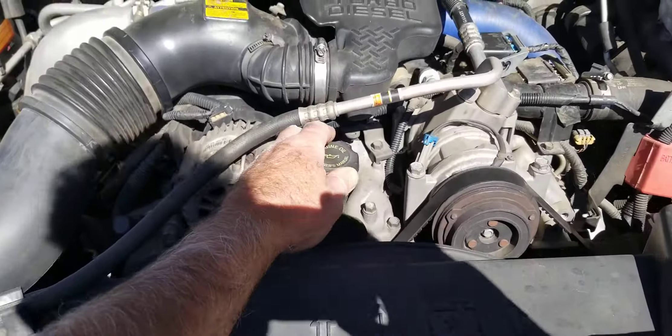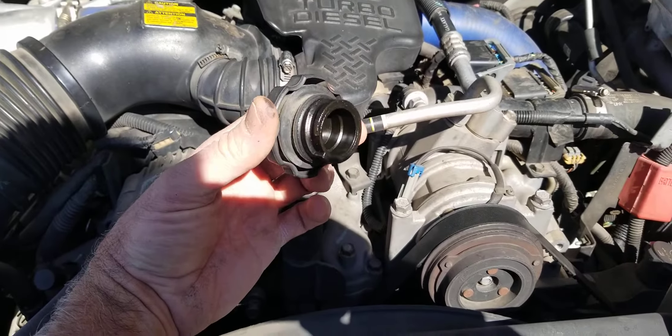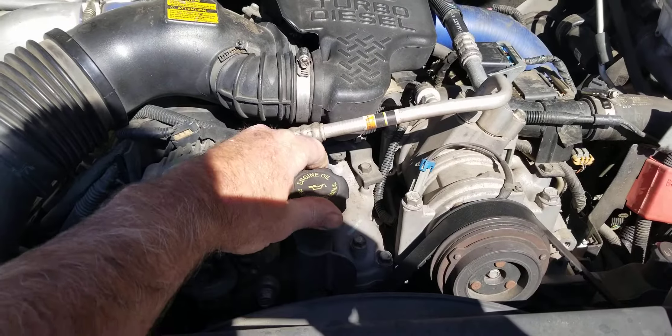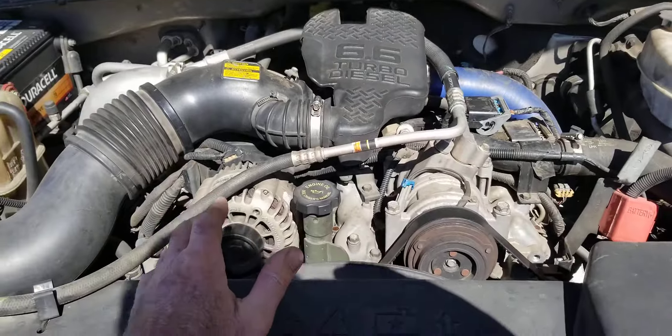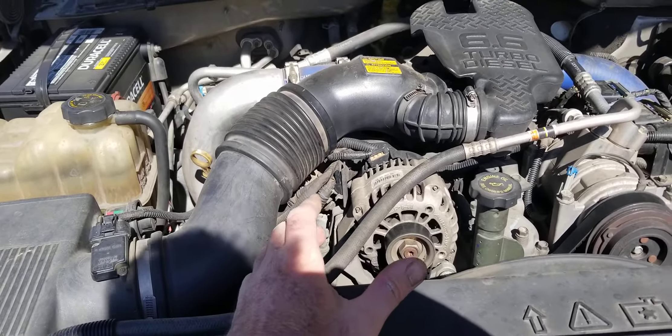First of all, if you open up your oil and pull out your dipstick and you see a bunch of gray on there — misty gray, ugly, mucky stuff — you pull out your dipstick and it's got gray oil. In other words, there's coolant in your oil.